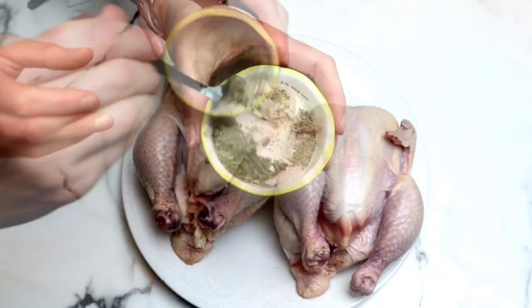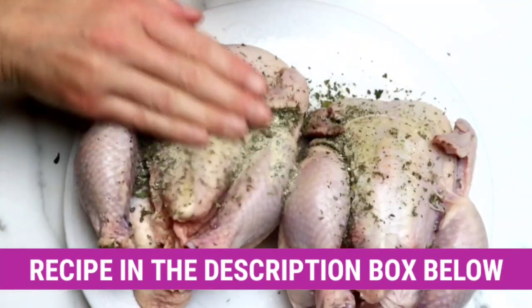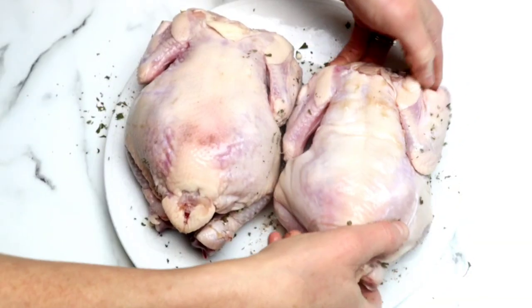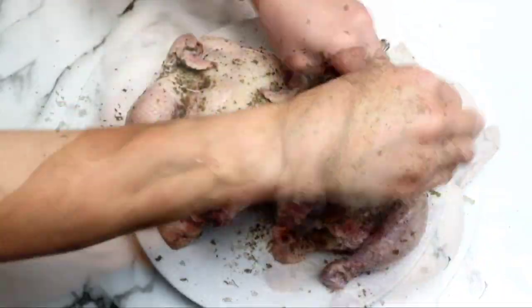In my bowl I have a teaspoon each of onion powder, salt, pepper, basil, and parsley. Such an easy combination of spices — probably ones you already have inside of your pantry. I've mixed them together and then I'm rubbing it all over both of the Cornish hens.